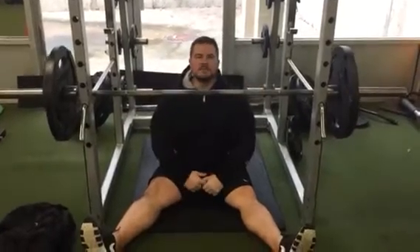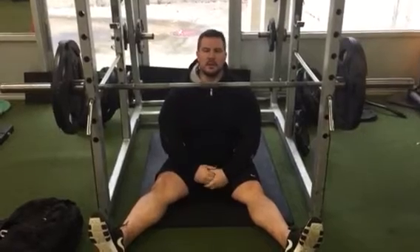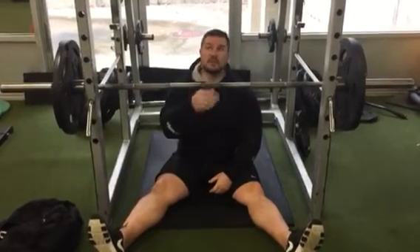Hey guys, Coach Garrett coming to you from Intox Fitness here in Staten Island. Sometimes when you're training, you've got to change it up a little bit. Today what I'm doing is called the Z-Press.